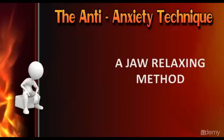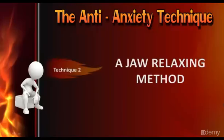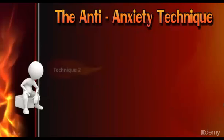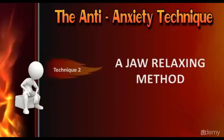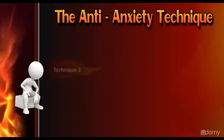Dropping your jaw also encourages the lungs to reach for a nice deep breath, creating a flood of the biochemicals associated with the relaxation response. So do the exercise now: relax your jaw, take a long deep breath in, hold your breath for a count of four, and then exhale twice as long through the nose.